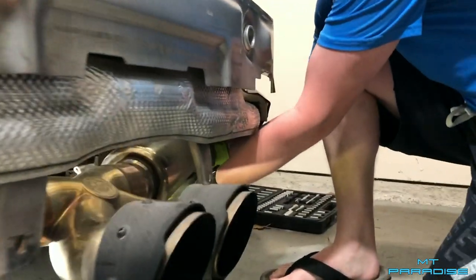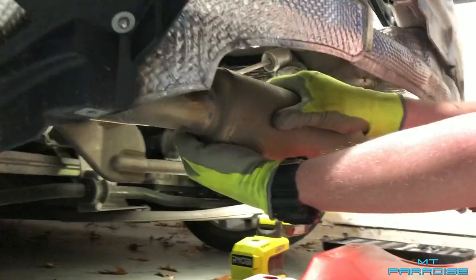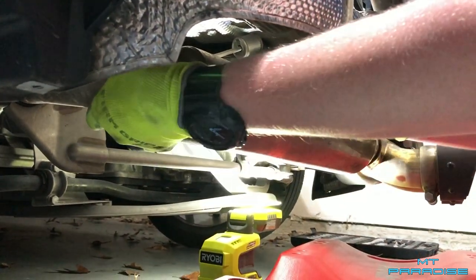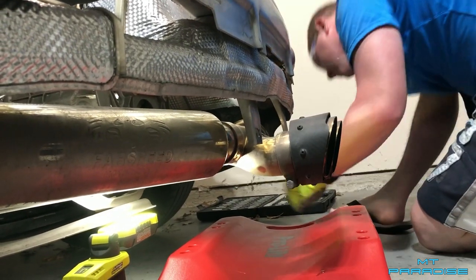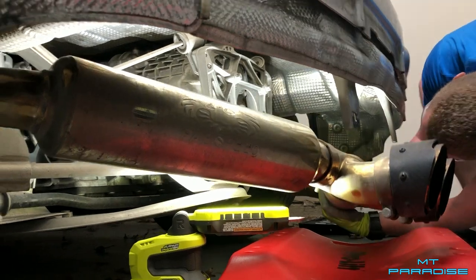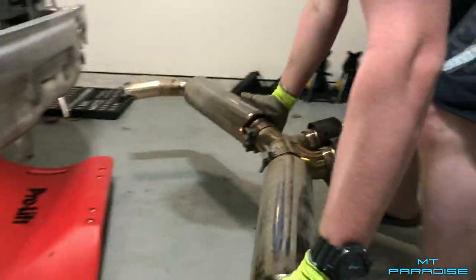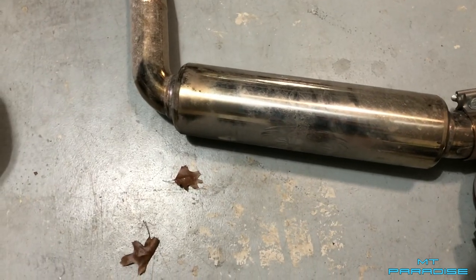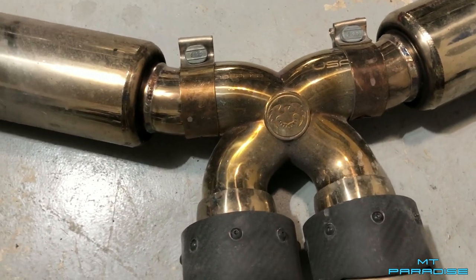Alright, here comes he-man — wait, oh it's wiggling — okay, that side is clear. That sounded really nice. There we go, nice! So that's fully out. This is actually stainless steel — it was nice and shiny chrome looking, but from the heat this x-pipe is just a gorgeous gold color.